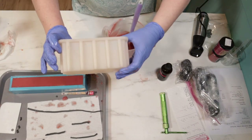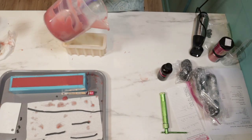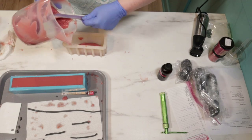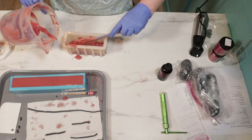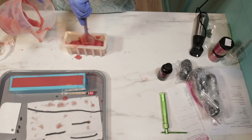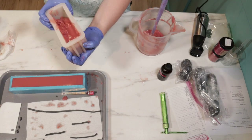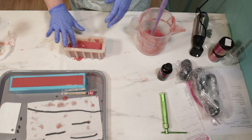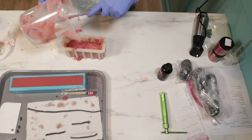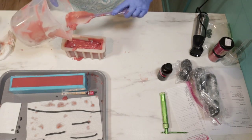I don't know that I would call this a true tall and skinny loaf mold, but it is so cute and it is the perfect little size to test your controls in. I'm going to clean up. I'm going to cover this with some plastic film so it stays nice and soda ash free.